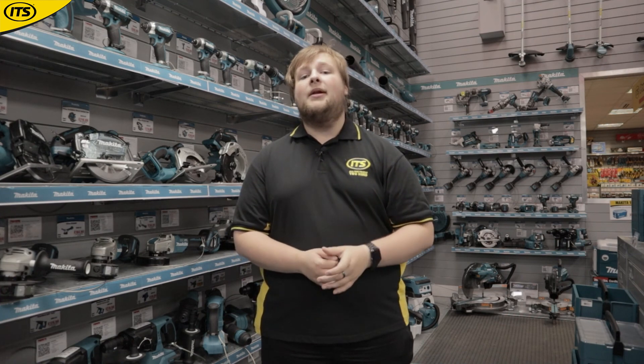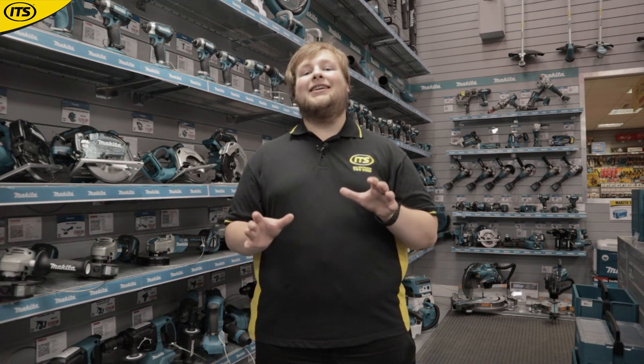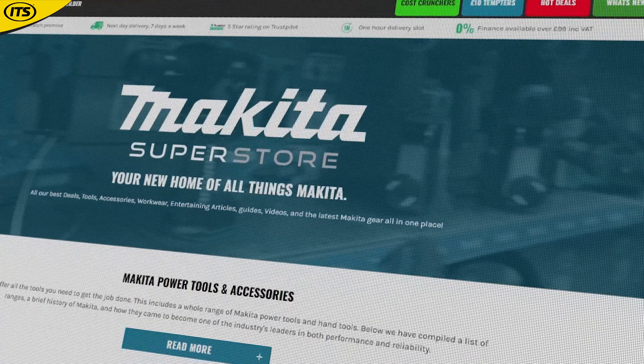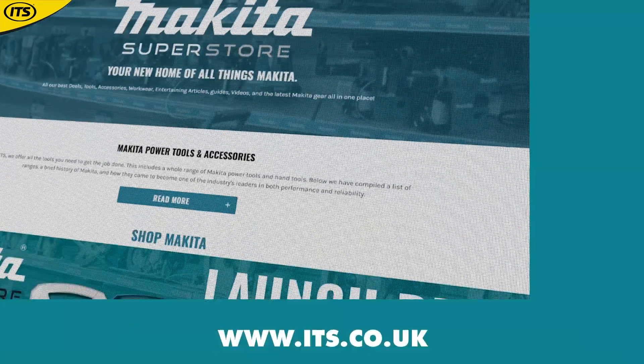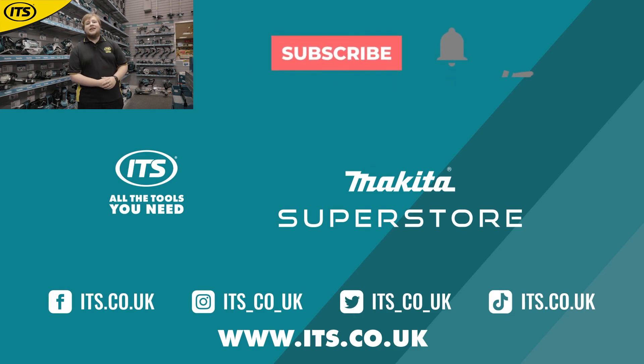Makita are one of the most popular power tool brands in the world and their 18-volt LXT range makes it clear to see why. With over a hundred years of experience in the industry, they can be trusted to create one of the most reliable and powerful power tool lines. You can see everything Makita in the brand new Makita Superstore over at ITS.co.uk, keeping you up to date with all of the latest news, videos, buying guides and much more — ITS is your new home for everything Makita.